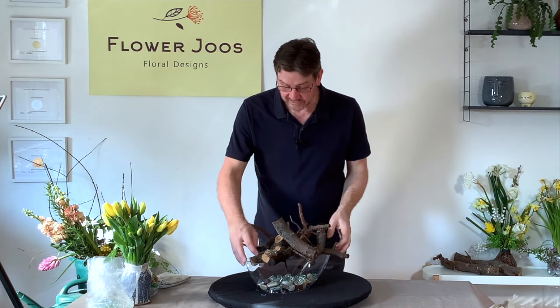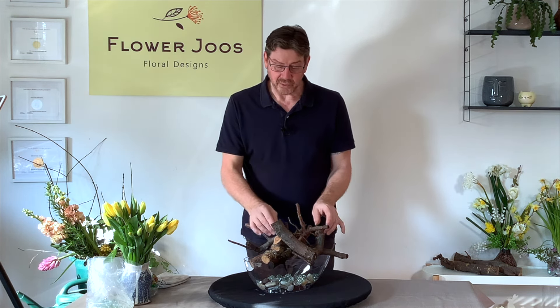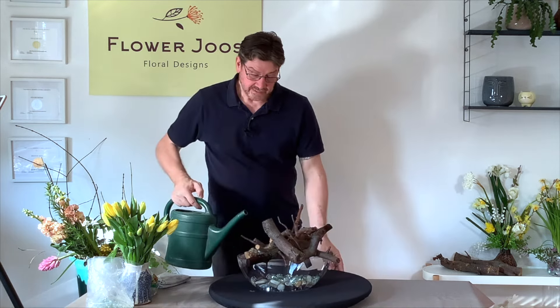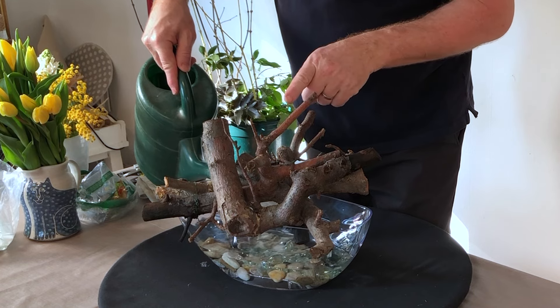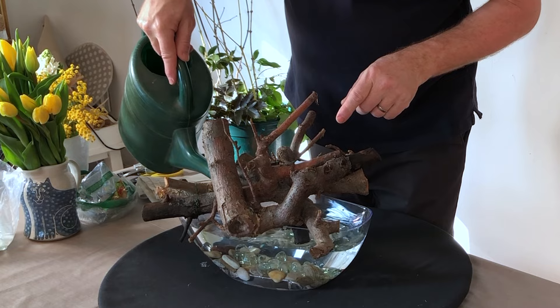But if you think it's at risk of getting bumped or it needs to be moved, then you're better looking for those points where it's going to connect and just be quite happy. So we've got our container, we've got our mechanic — which is really the fact that the stems will hold the flowers, but also the gravel at the bottom will capture the flowers — and we're going to fill this with water.